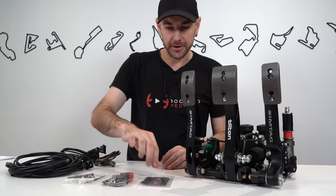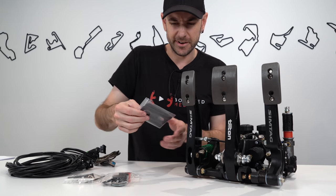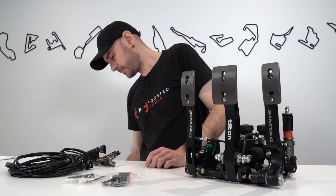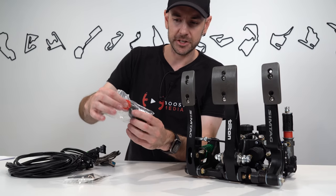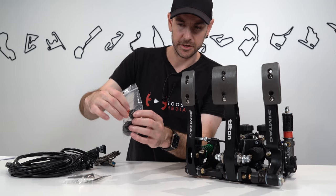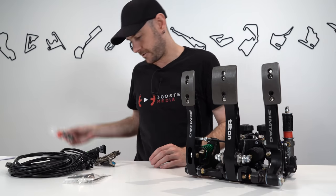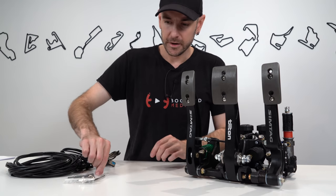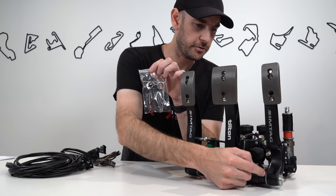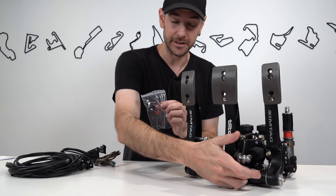Other bits included: some grip tape you can stick onto the pedal faces if you wish — I don't personally like using it, but it's there. There are also additional elastomer springs you can insert into the slaves to adjust brake pedal feel, plus a couple of different throttle springs. It looks like the stronger spring is installed in the throttle by default; there's a medium and a soft as well.